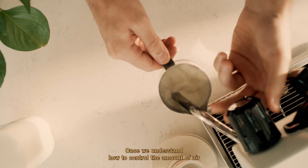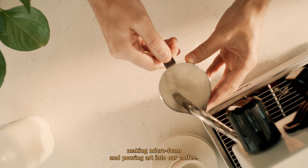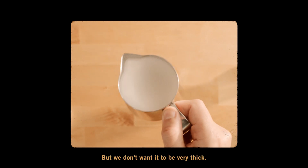Once we understand how to control the amount of air going into the milk, we'll be able to start practicing making microfoam and pouring art into our coffee. We want our milk to be the consistency of wet paint and cling to the sides of the pitcher, but we don't want it to be very thick.